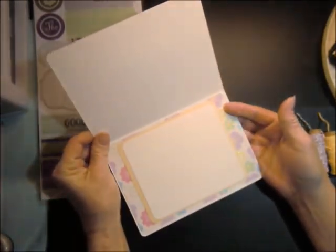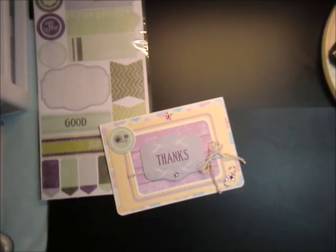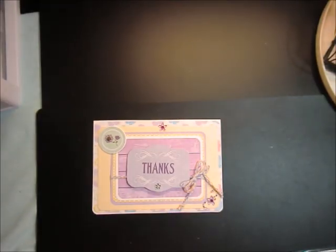What do you guys think? Let me know in the comments — I appreciate it. Thanks for spending a little time with me. I certainly appreciate it. I also hope you have a great day and a glorious tomorrow. Bye guys.